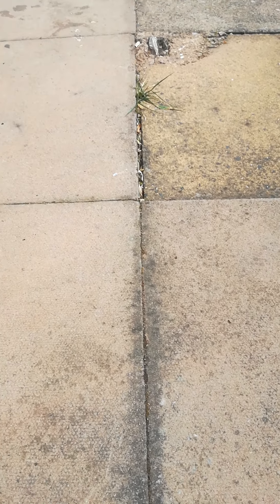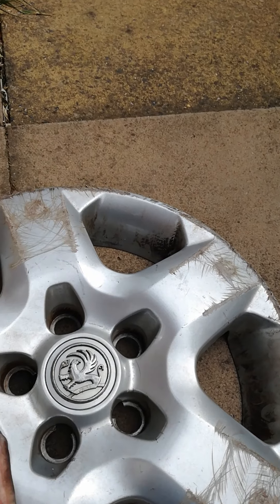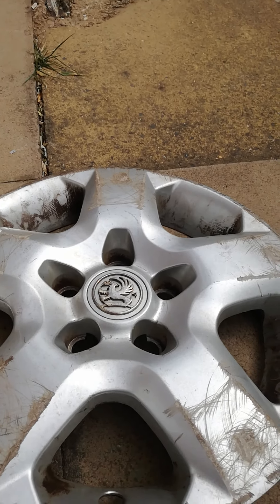Hello guys and welcome to another video. Today I'm going to review more of my hubcaps. First one, as you can tell, is a Vauxhall Vivaro or similar model.